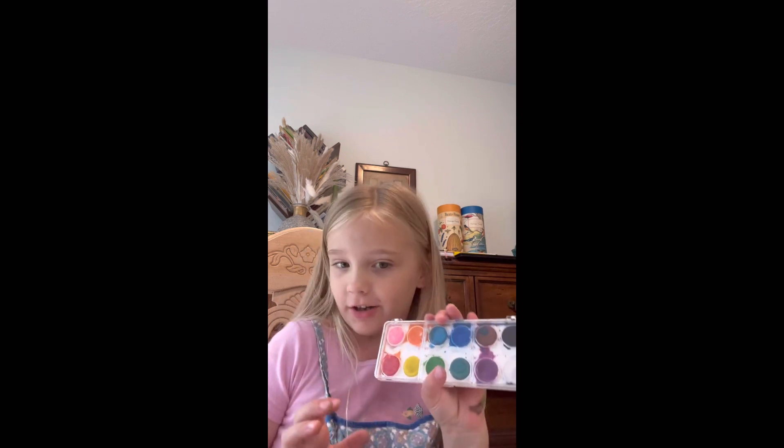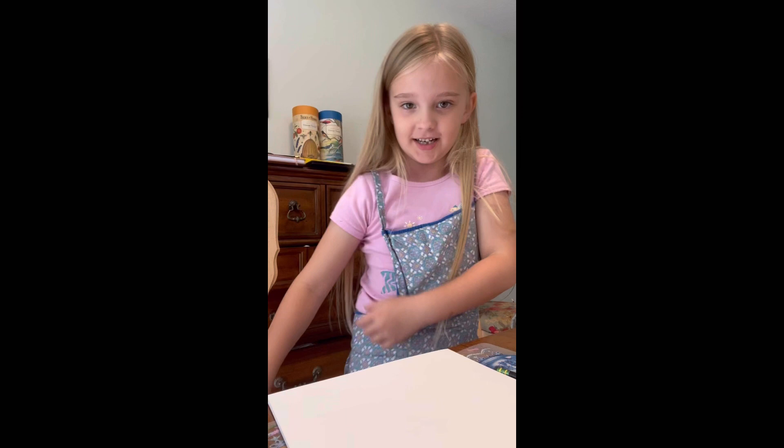Welcome back to my channel! We're going to be doing watercolor. Let me get you where you can see the paper — can you see the paper?